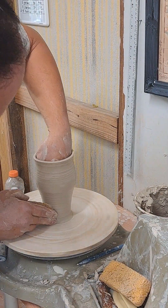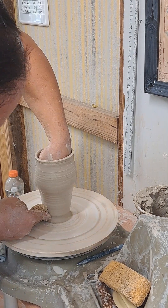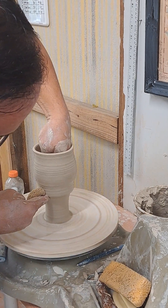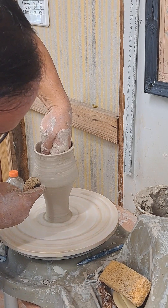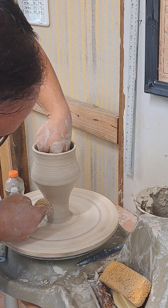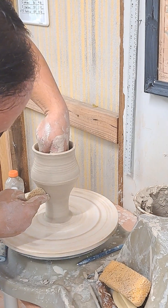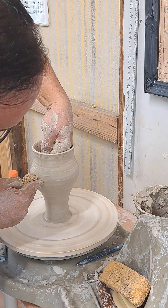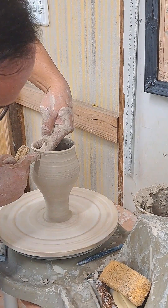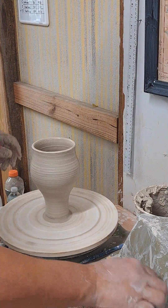Slow down. Pushing in. Really narrow that bottom. Flare out. So from here to here, the dominant pressure is on the outside. And then from here to here, the dominant pressure is on the inside. Now I shift back to the dominant pressure on the outside. That's how you shape clay — by varying the pressure.